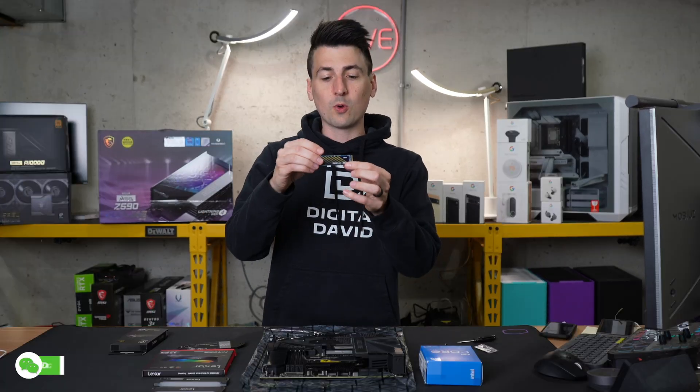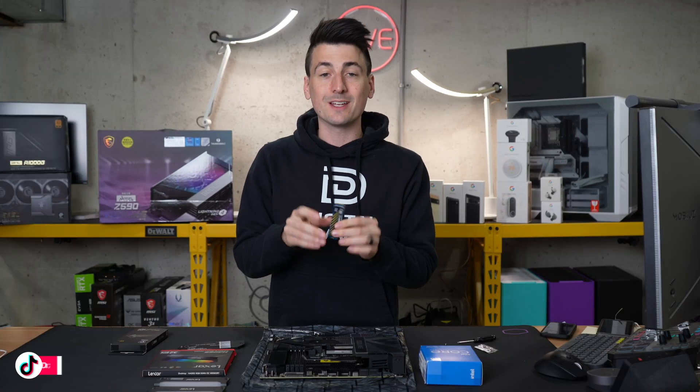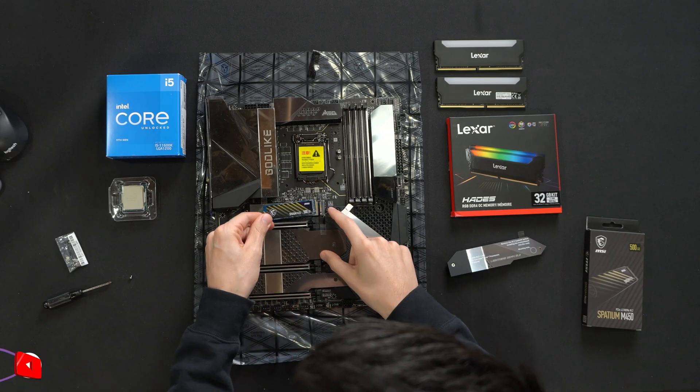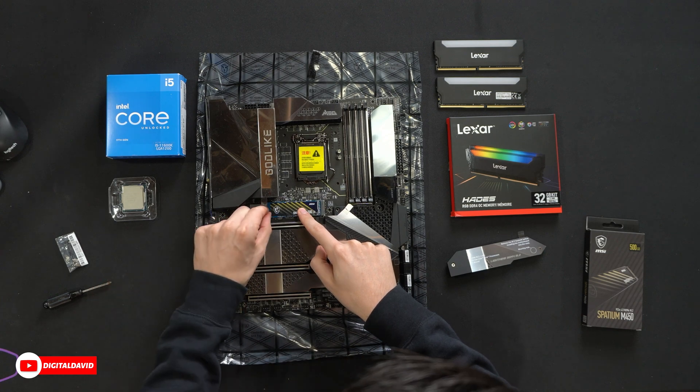Now it's time to get this installed. For our storage, we're going to use the MSI Spatium M450 — a 500 gigabyte M.2 NVMe SSD. We're going to install it right here, just like so, and then fasten it in place with a screw.